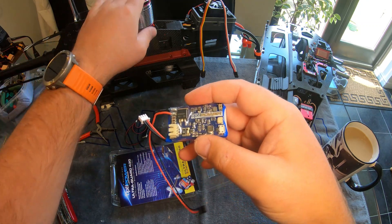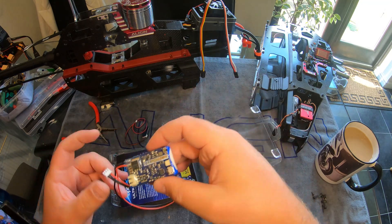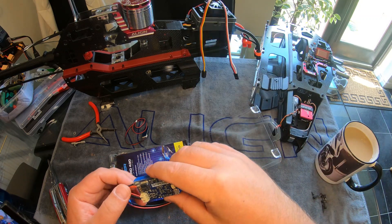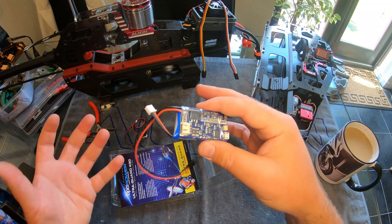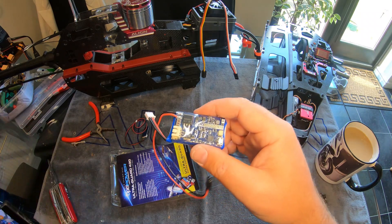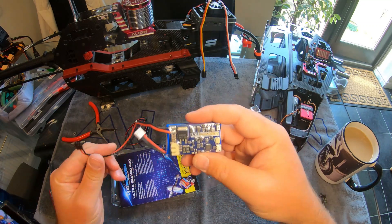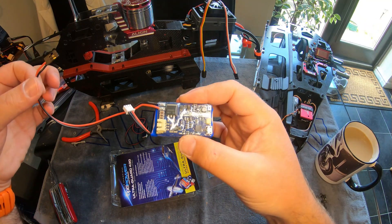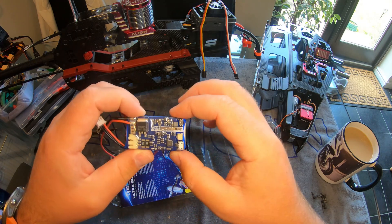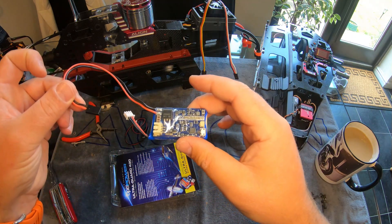Basically, if you ever lose power to anything, this little device will jump in and keep your circuitry running. You'll have power to your receiver and your servos — not to your motor obviously, since this only powers the electrical system — but in the event of a power failure from your ESC, it should give you just enough time to perform an auto, or at least level the heli and remain under control without power. If all's running right, you shouldn't even know it's fitted, but it's definitely worth having one just sitting there monitoring your voltage.